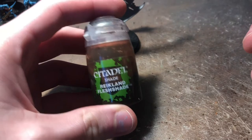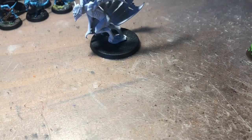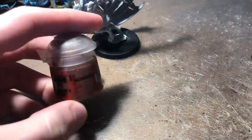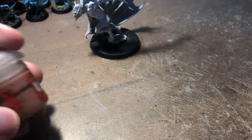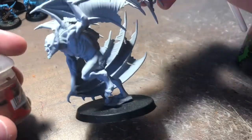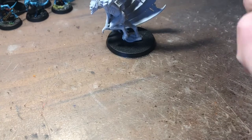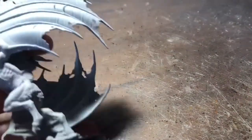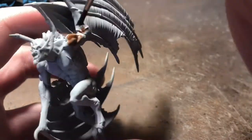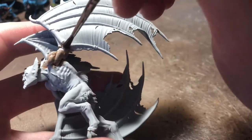To start with I'm going to be using Reikland Fleshade. You could also use something like Bugman's Glow. What I'm really trying to do with this is just create shadows in the grooves of the muscles. If you use Bugman's Glow the flesh will end up darker, but it will still have a similar effect. I'm just going to be applying the Reikland Fleshade all over the area.